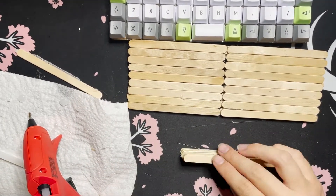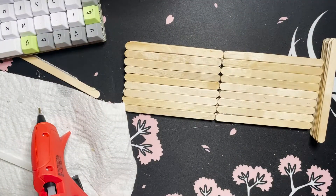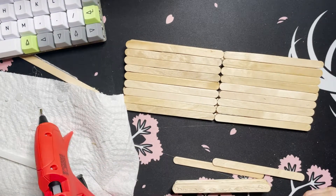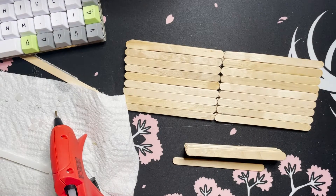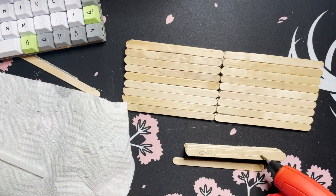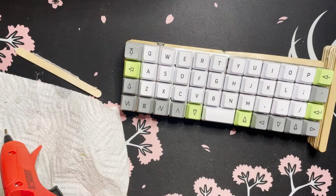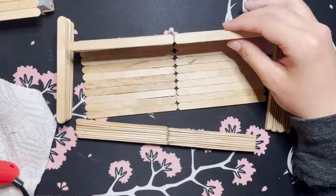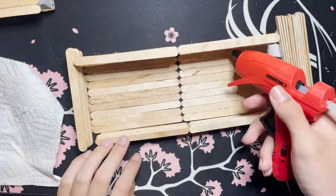This is where I start making some changes. For example, I added extra support around the middle of the rectangle to help maintain the typing angle. Also, the previous version featured sides of the case that were only one popsicle stick thin and only two high. I really didn't like that, so on this version I've made each side the width of a popsicle stick and the sides are also generally much higher. This really just adds to the look and the structural integrity of the entire board.